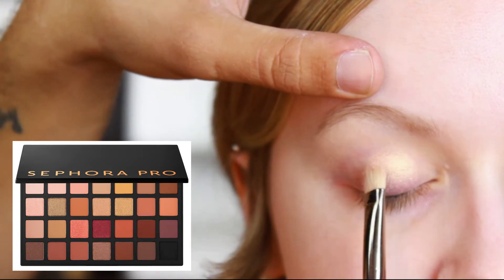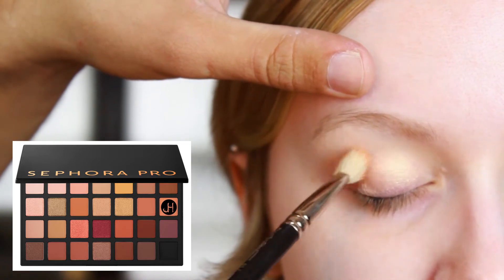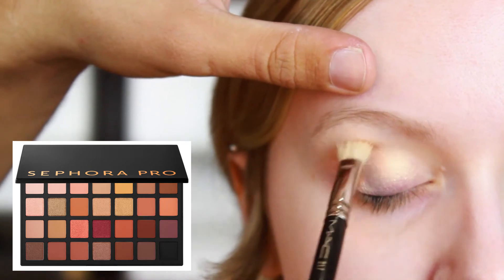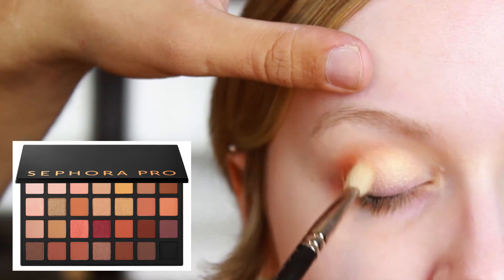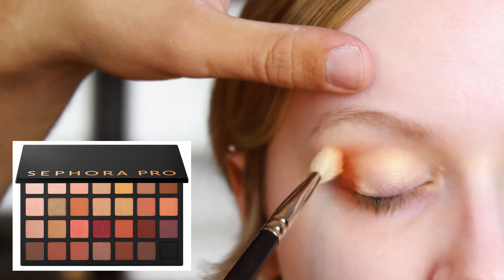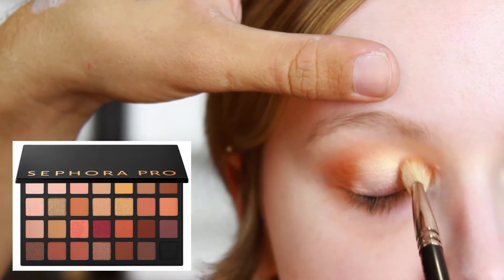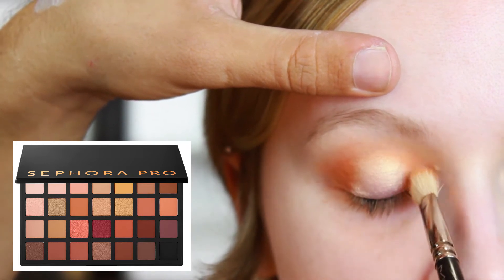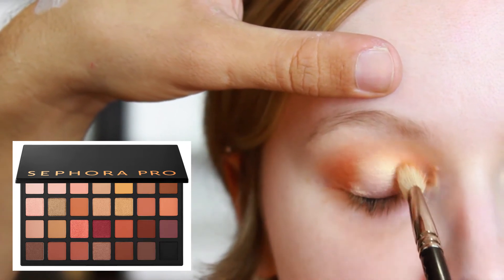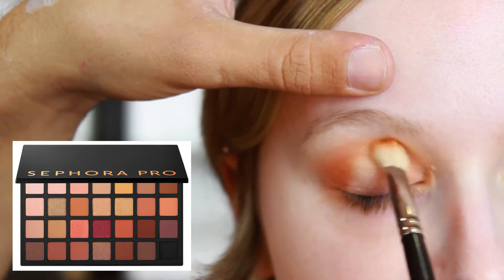Next we're going with this shade called "Sandstone" — it's a really nice, super warm mid-tone brown, almost an orangey brown. I'm taking this on a MAC 217, really focusing it on the outer corner in circular motions, then moving to the inside of the eye and shading the inner corner. This is basically going to act as a transition color, so we're blending it out nice and big so we can focus a darker color on top.